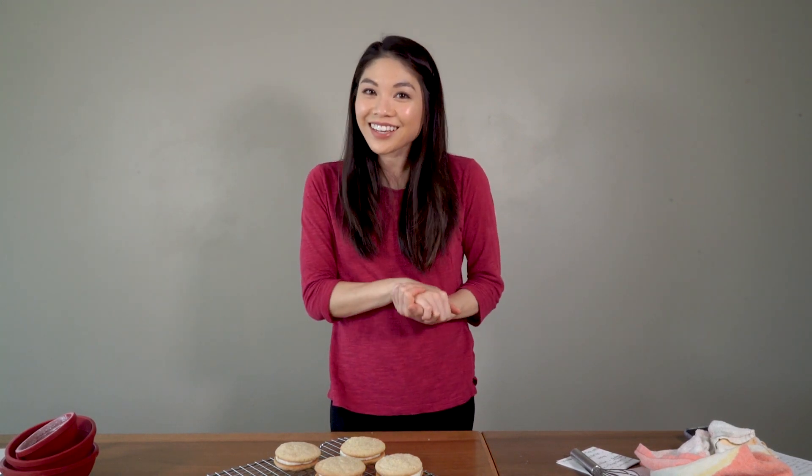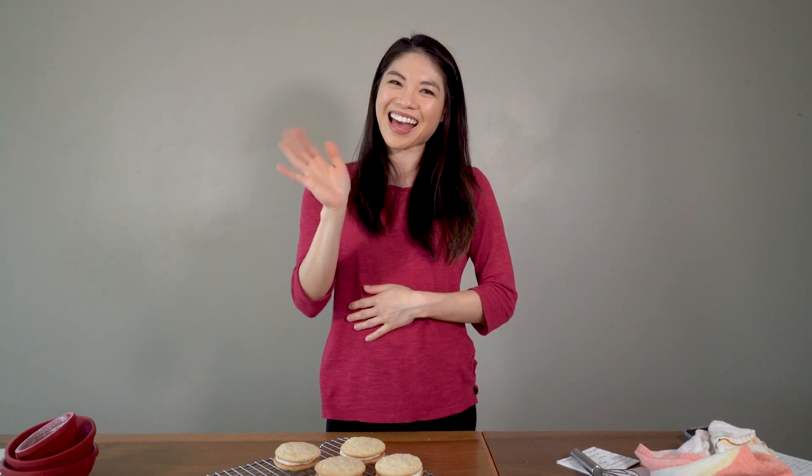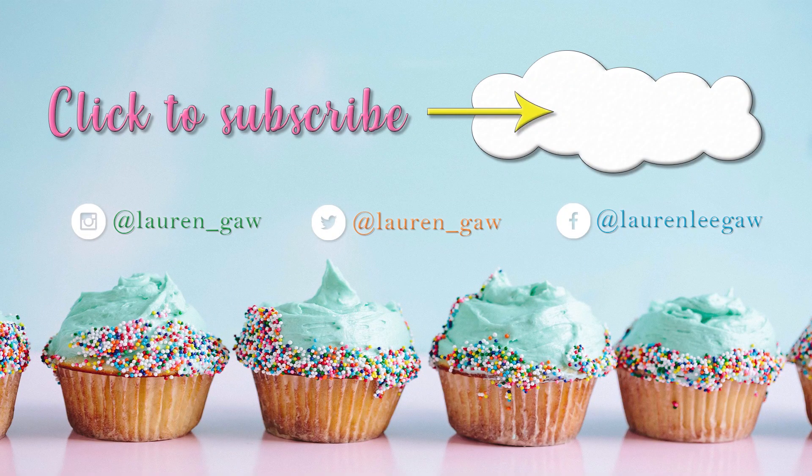Thanks again for watching. I hope you guys have a great weekend and are safe and healthy, and I will see you guys next week. Bye!